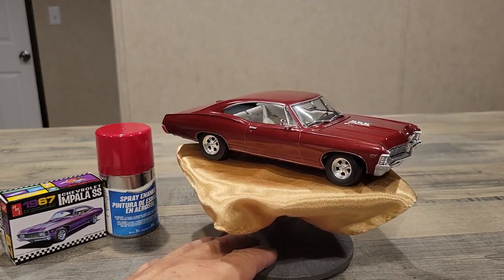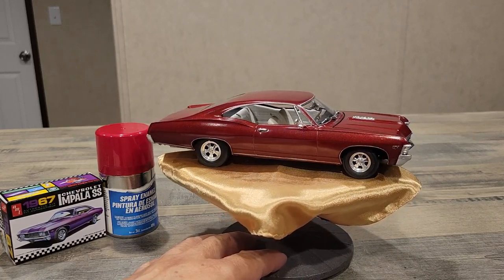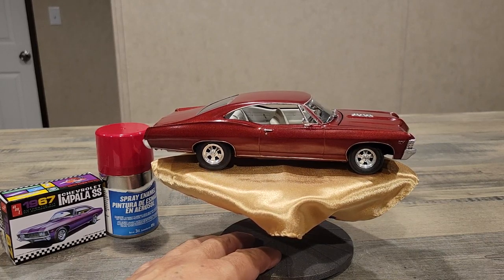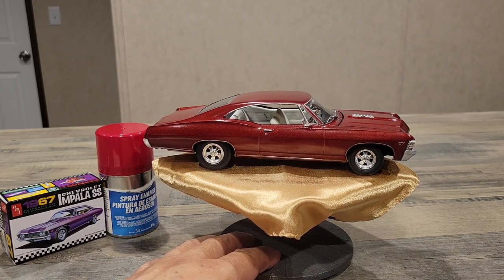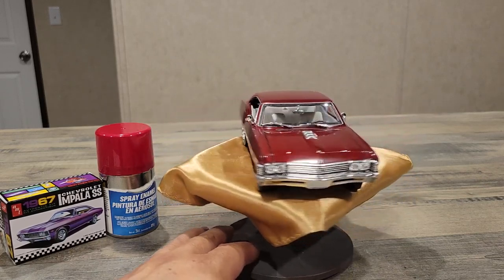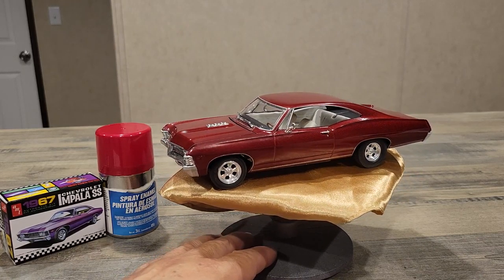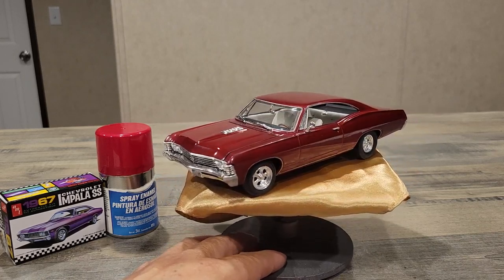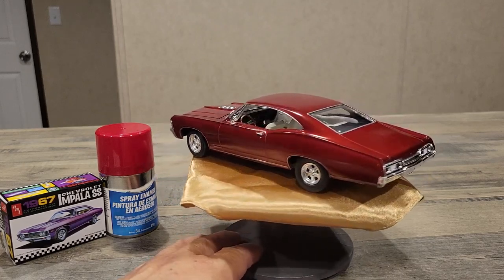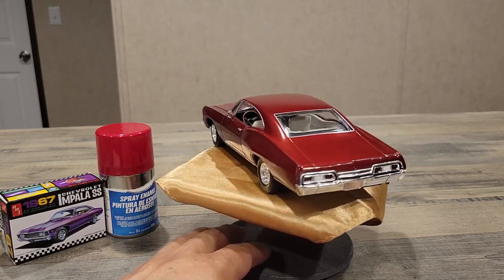It came out pretty good for an AMT kit. The only thing that reminded me it was AMT was right at the end — the fitting. If you notice, the wheels are kind of set back. You can see it more on the front wheel on the passenger side than on the back, and not as much on the other side. I just fought with it and couldn't get it to sit right. Right at the end it reminded me it's an AMT kit — there seem to be some fitting issues with AMT.